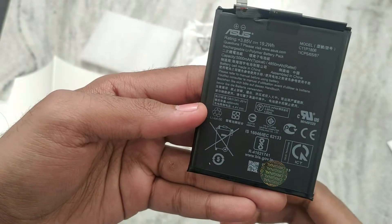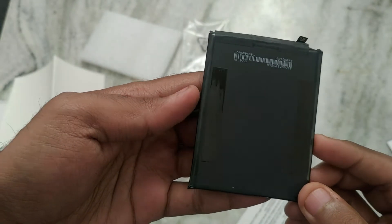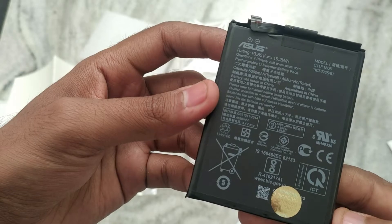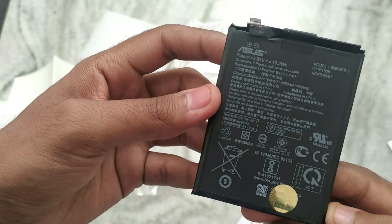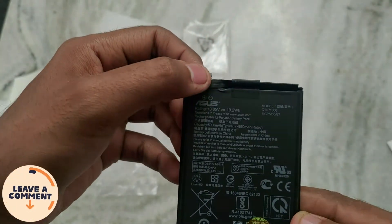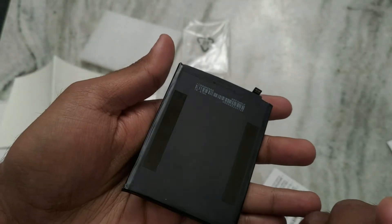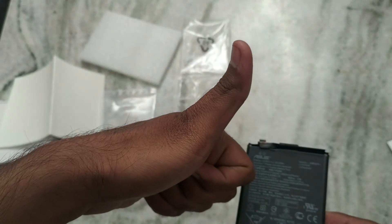I'll be putting links to buy the battery in the description. If you want me to visit the ASUS official service center and inquire about the cost of battery replacement, let me know in the comments. This is the 5000mAh battery of the ASUS 6Z — hit like if you liked the video, comment and share, and please subscribe to my channel.